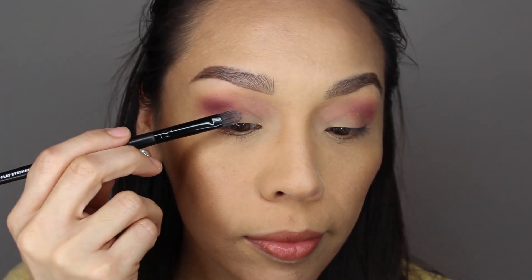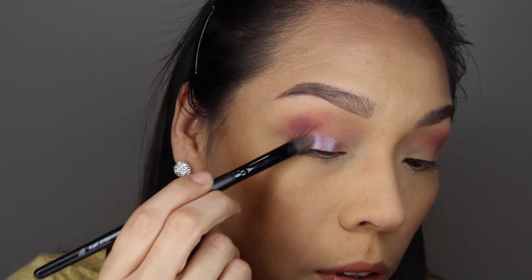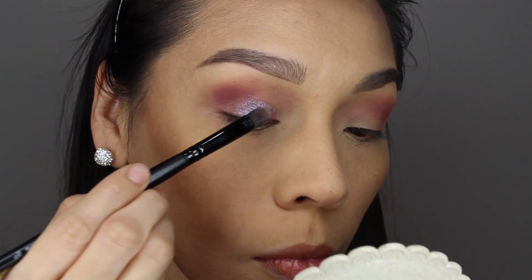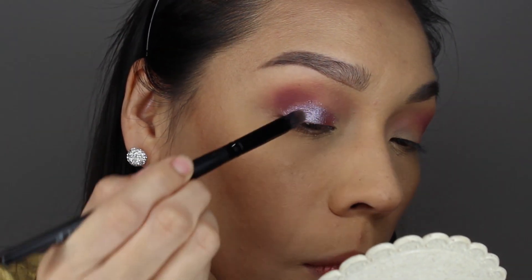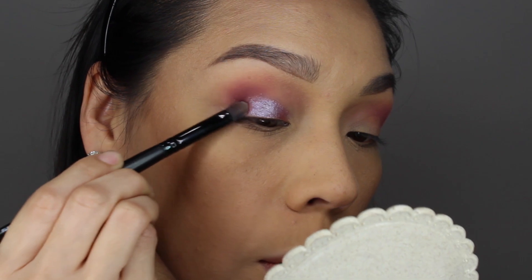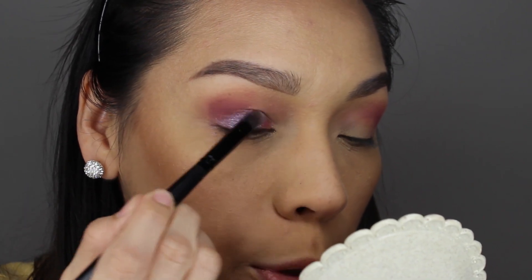I am going to apply MAC Fix Plus on my brush just to intensify the color, and then I'm just going to do a press set on my eyelid. And as you can see, it's a very beautiful purple. This palette does have a tad bit of falloff — I already had some fallout right here, but it's very worth it. It has very pretty colors and all you have to do is be a tad bit more careful with your eyeshadow.